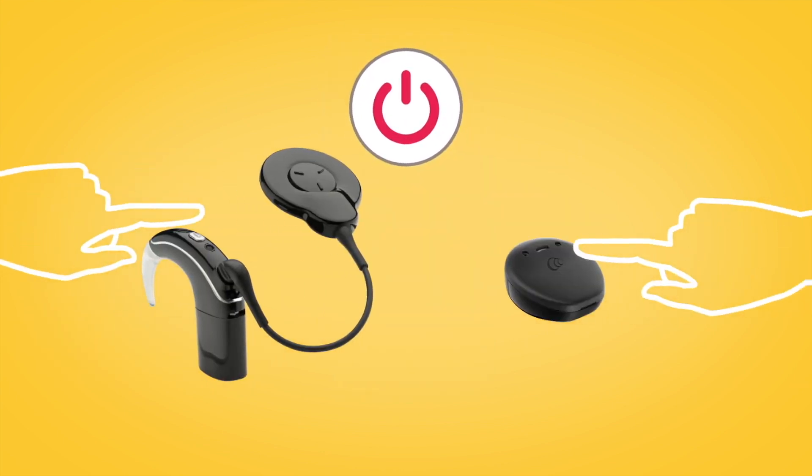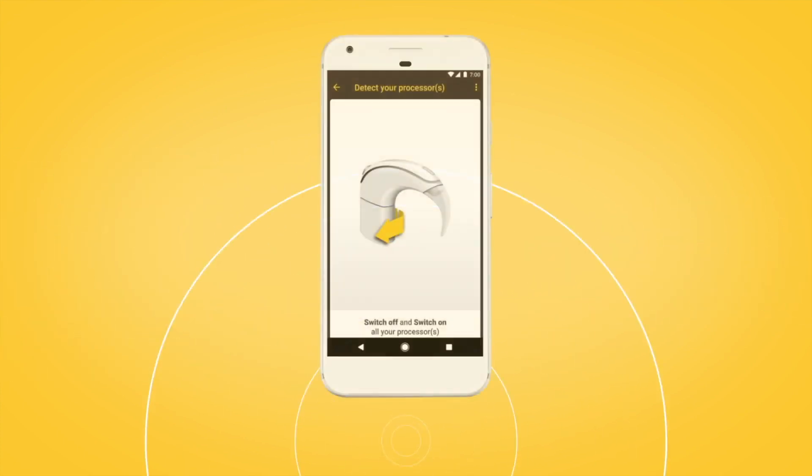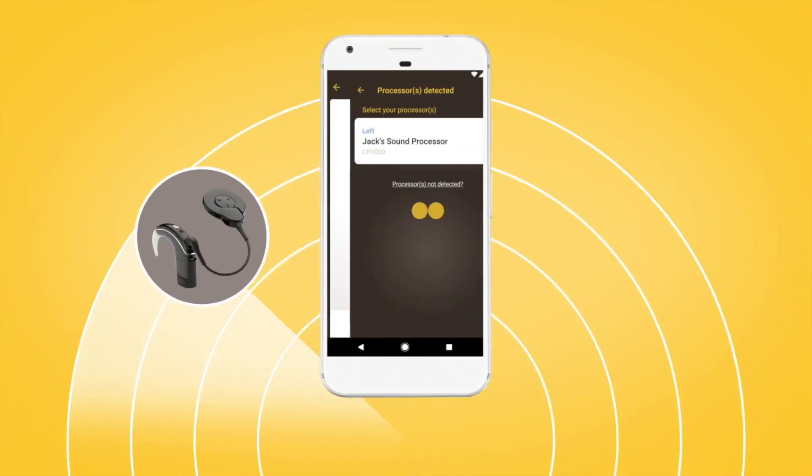Next, turn your sound processor off and back on again. Your Android device will then search for your sound processor and display it on your screen.